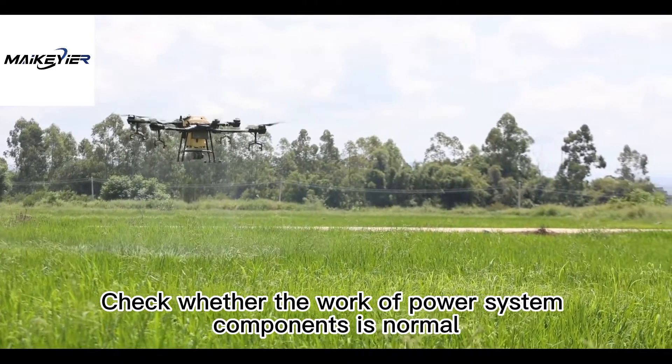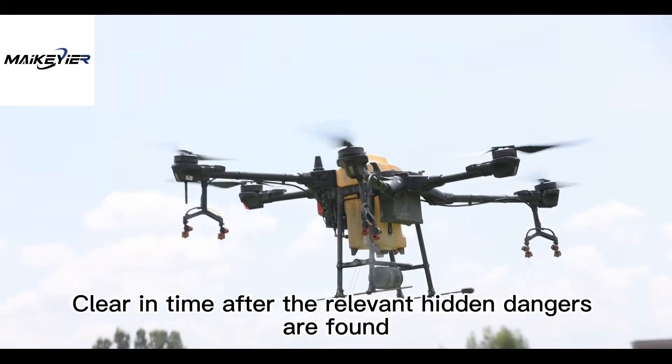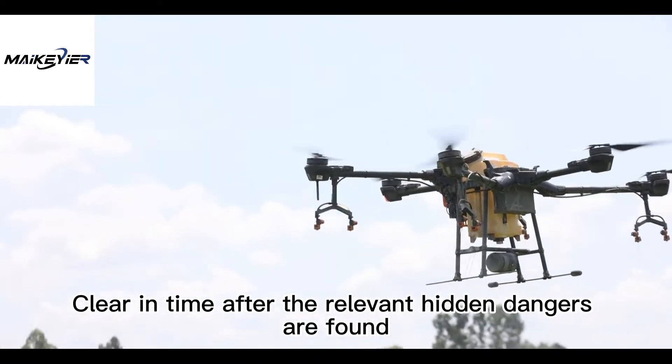Check whether the power system components are working normally, and clear any hidden dangers found in a timely manner.